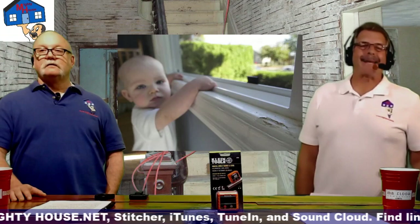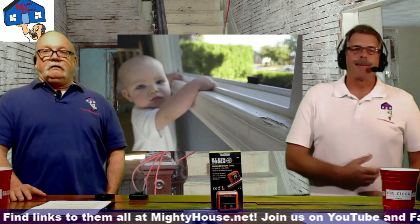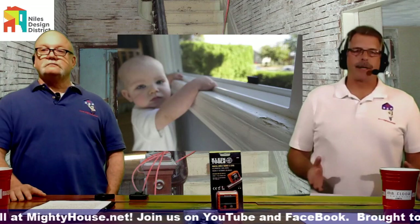Lead-based paint was technically banned in 1972, so production stopped, but between warehousing, distribution, and sales it can be found in homes as late as 1978. That's why all disclosure pamphlets when you buy a house reference 1978. If you live in a house built in 1978 there's a reasonable chance you have no lead paint, but it's best to assume you might.